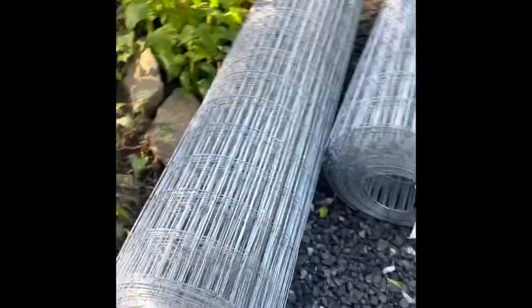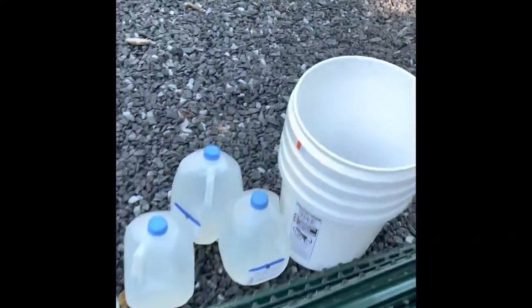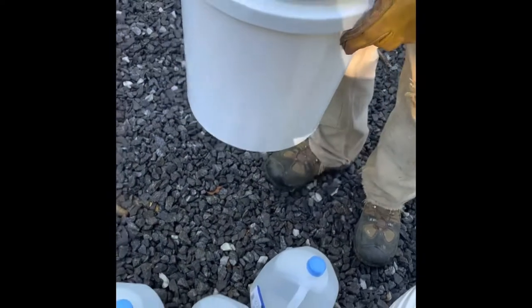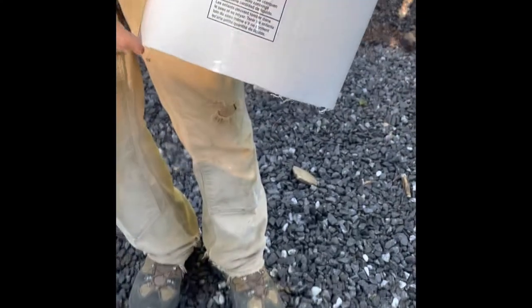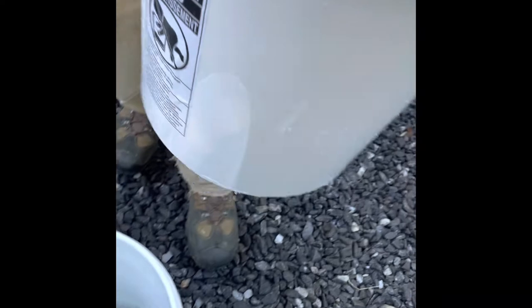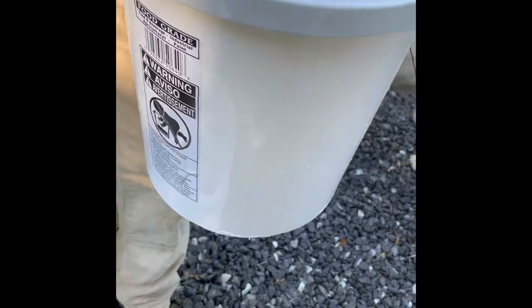The mouse-proof part right there — the buckets. These are pushed into the ground about two inches. This time we're going to try to put them in maybe an inch and a half, two inches, to prevent the rodents from burrowing under or jumping over to get to the seedling.